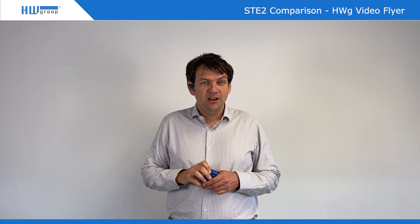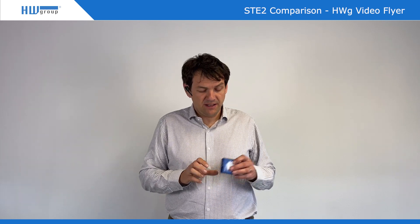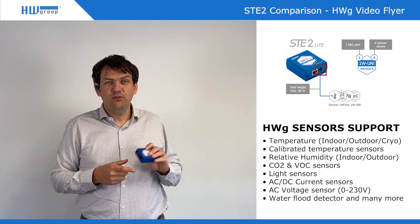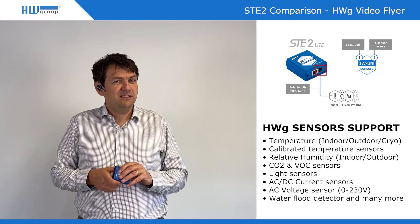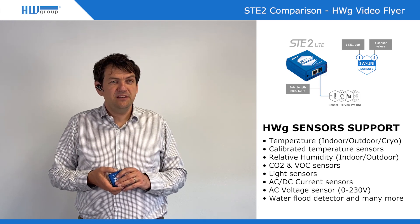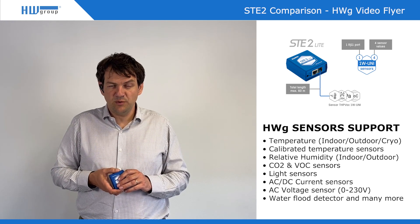Our first one, STE2 Lite, is basically the basic version of a remote thermometer or monitoring for any kind of sensors. There is one RJ11 port and you can connect external sensors with up to four sensor values. This can be any kind of sensor values — either temperature and humidity, CO2, VOC, or other sensors we have in our portfolio.